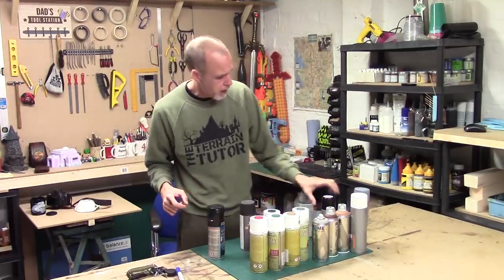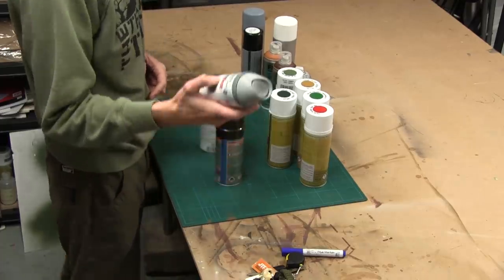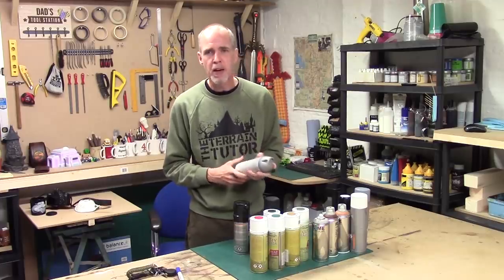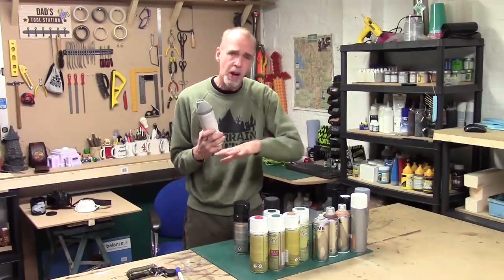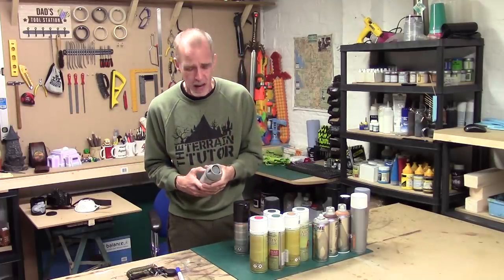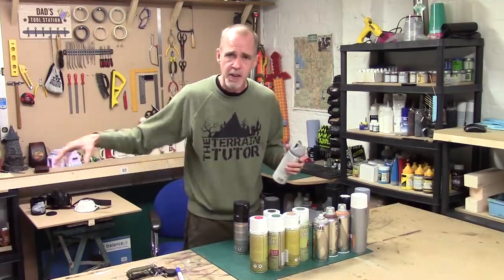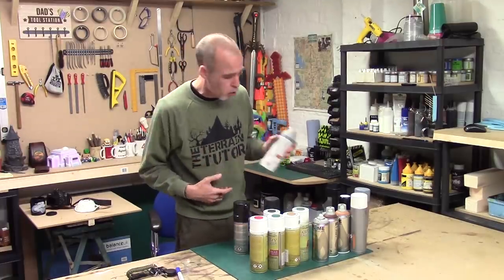Next we have Plastic Coat, which is a B&M primer. If you treat it well you'll get good results, but it can be a little bit temperamental. Always do a test spray before you prime something - make sure it's not a dodgy can, especially if it's new or has been sitting on a shelf a while. If you follow the guidelines, they generally work out alright.